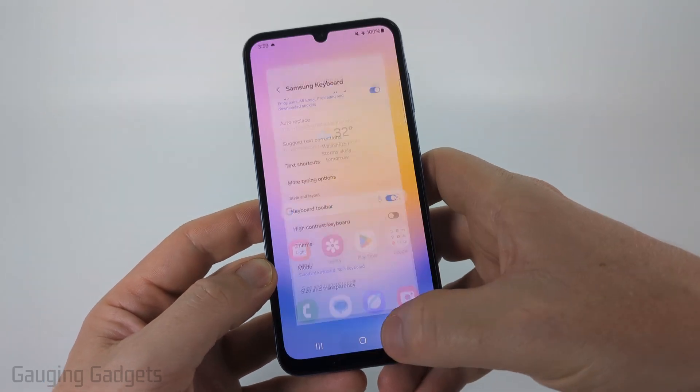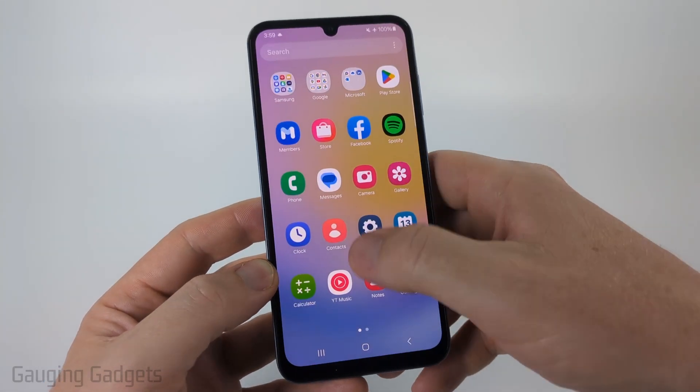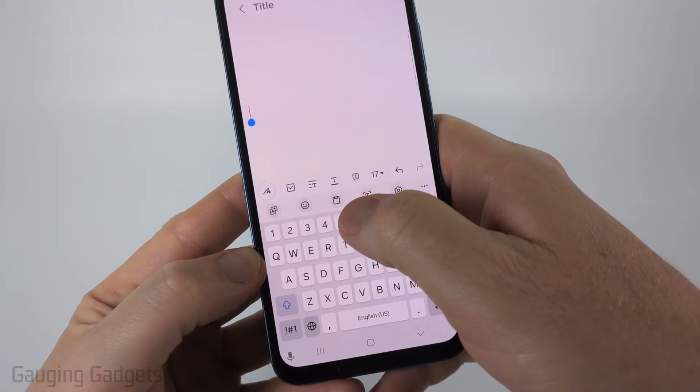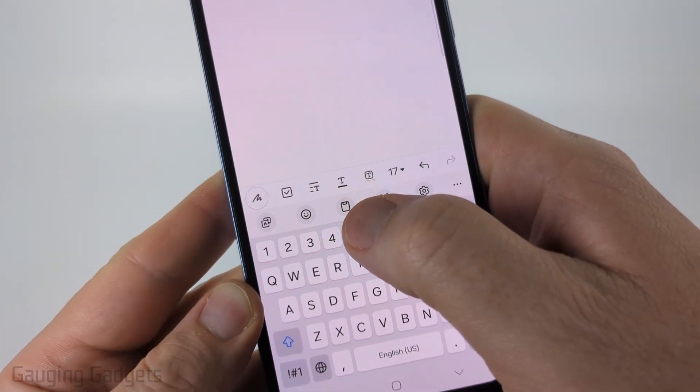Now that we've turned that on we can just use an app that opens up the keyboard so that we can see the keyboard on our screen. Now that we have the keyboard open you should see the clipboard right there — you can see that little icon.